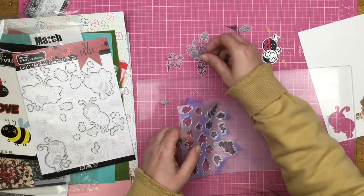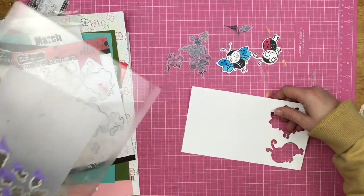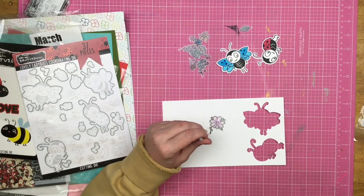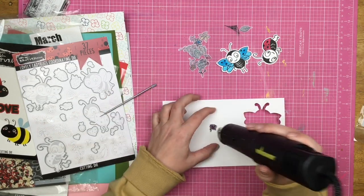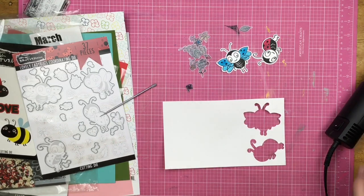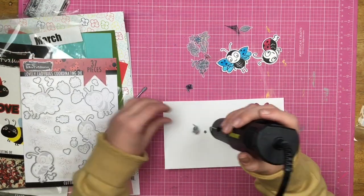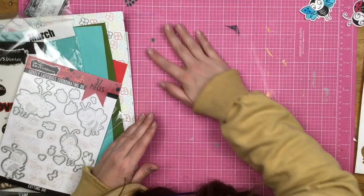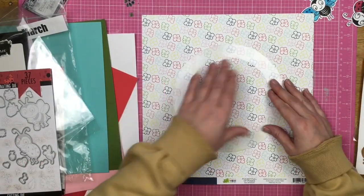While that dries, I go ahead and die cut out my little bugs, and then die cut out the shrink plastic. With this shrink plastic I'm just using a pokey tool and my heat tool. Isn't it crazy how much these guys shrink down? I mean a tremendous, tremendous amount. I'm not going to make you watch me fumble and shrink all of those down, but look how tiny they are — it's amazing.